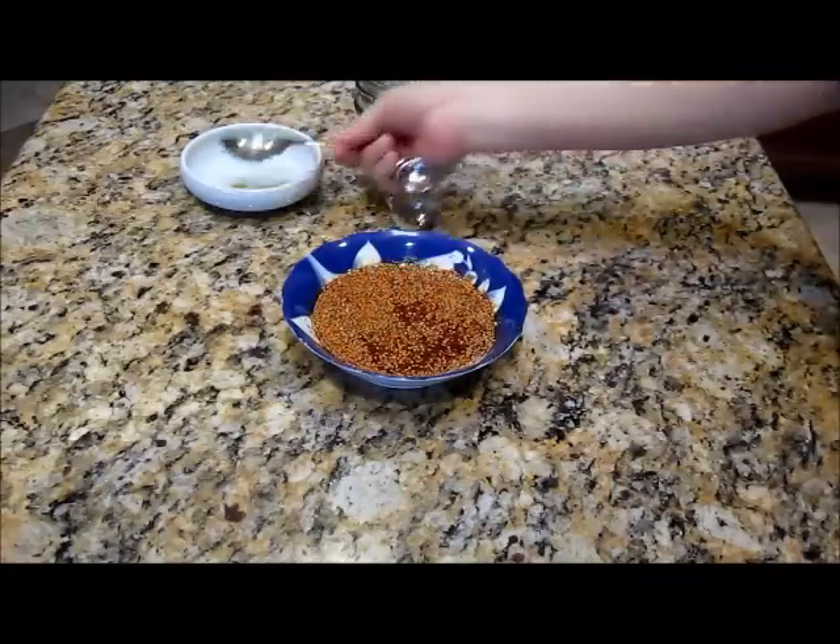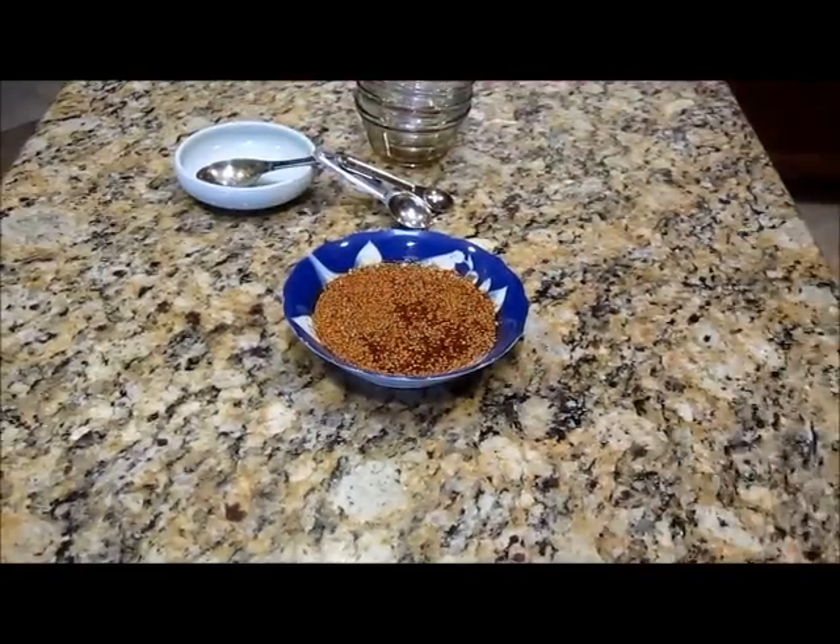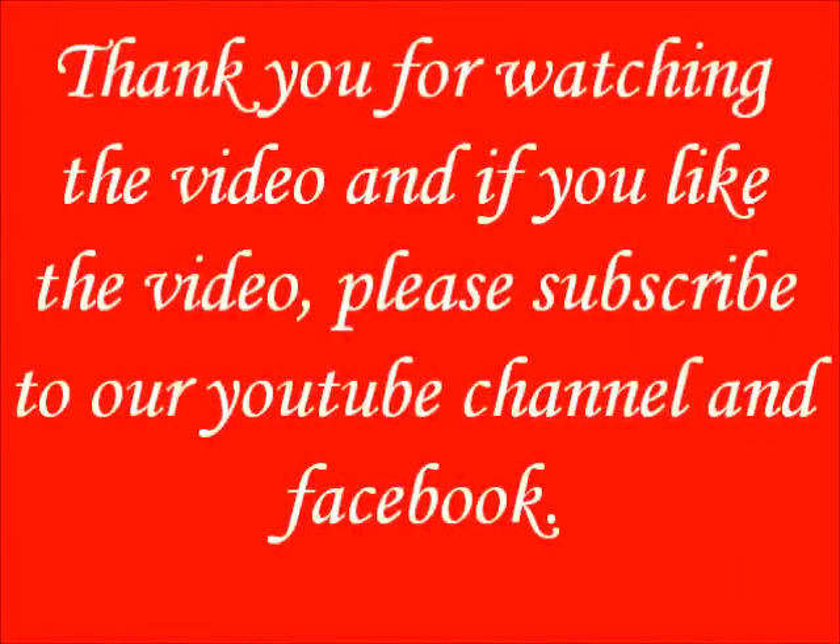So thank you. Thank you for watching the video and if you like the video, please subscribe to our YouTube channel and Facebook.